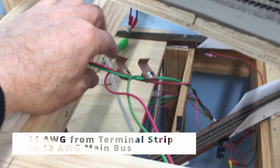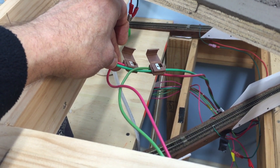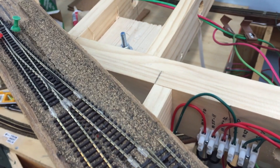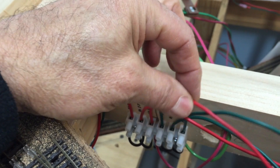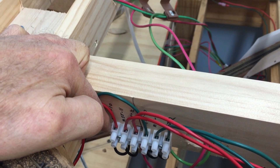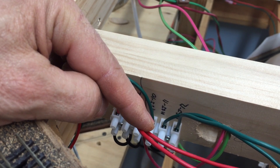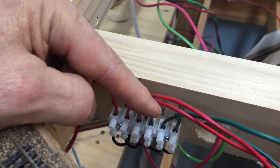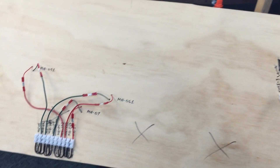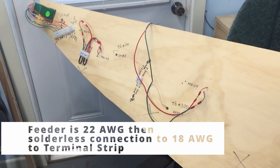These two feeders are then supplied — this is 14-gauge over to the main bus, and I use suitcase connectors here. I left them open so you could see them. That's how I do this little section: 22-gauge feeders from the track, 18-gauge going to the terminal strip. I like these zero-style terminal strips — I just cut them the size I need. Each one of these is marked as to where they go.